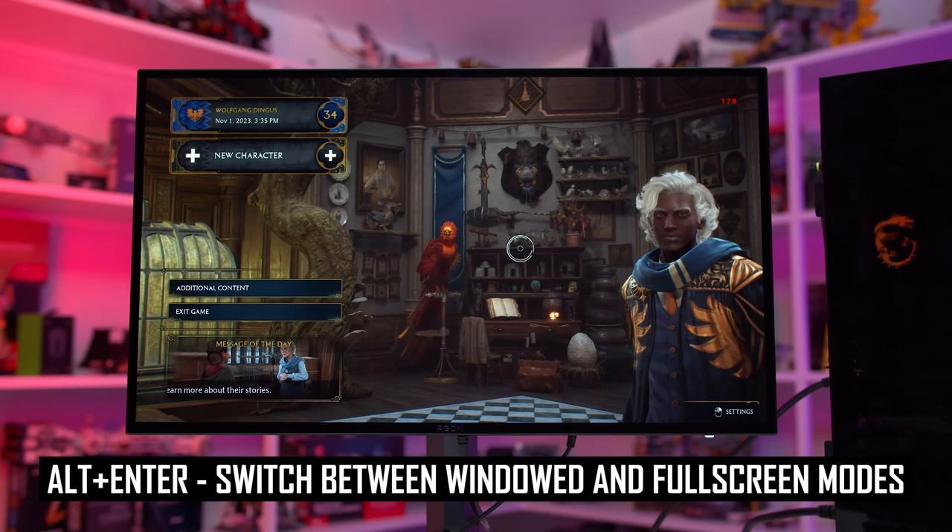It depends on your exact monitor as to whether the sRGB mode provides a more accurate experience and is worth using, but on many displays today it's one of the more simple one-click solutions to improve colour performance. Do note that enabling the sRGB mode will make your wide gamut display appear less saturated and might change the colour temperature as well, but it isn't necessarily making the display look worse or less accurate — it might just be a change that takes a short while to get used to.